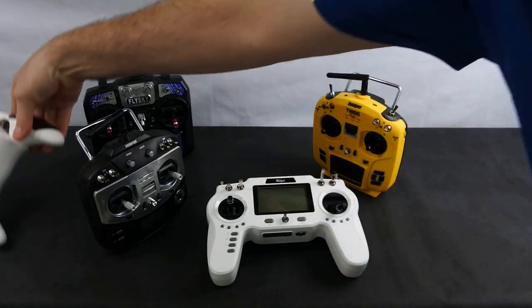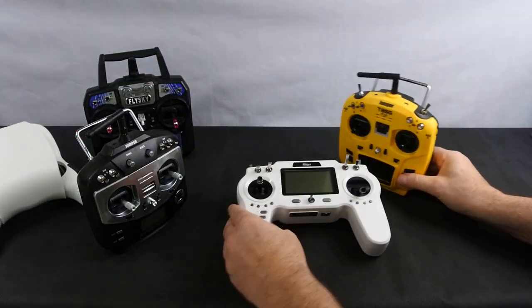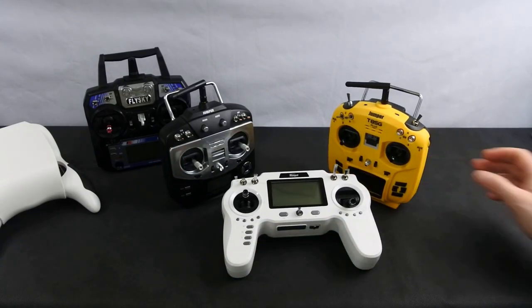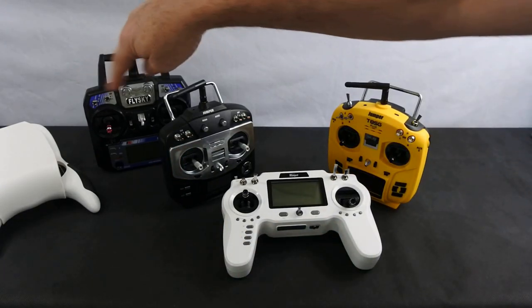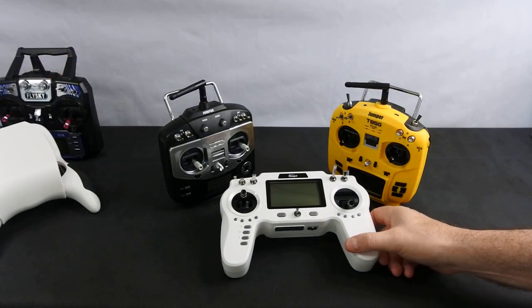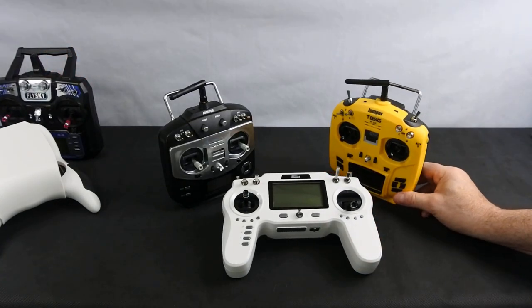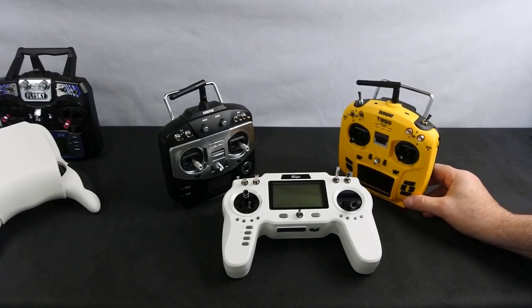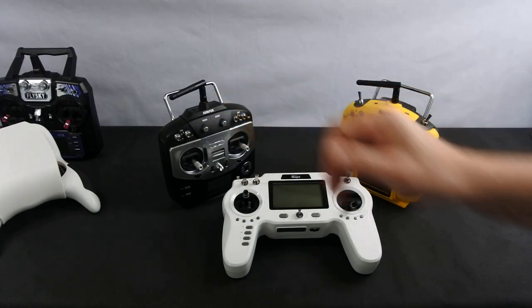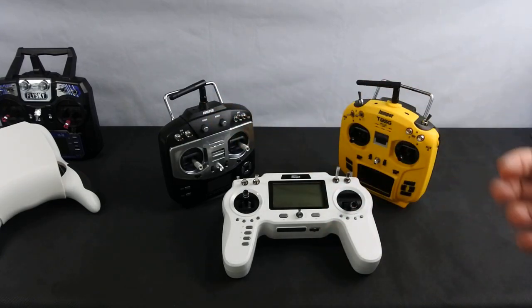If you'd rather not decide that now and you don't know what you want to move to eventually, then these three multi-protocol radios are the option. They're capable of doing FlySky, FrSky, DSM2, DSMX, and SFHSS. They'll also fly a load of other stuff — the Bugs, Syma, WL Toys — a lot of stuff you buy will fly on these transmitters.